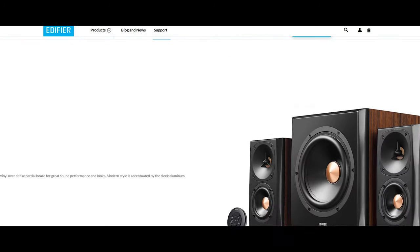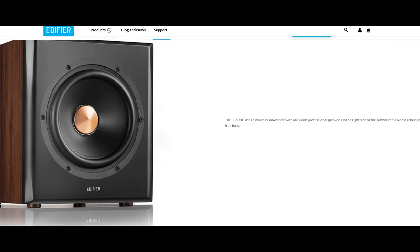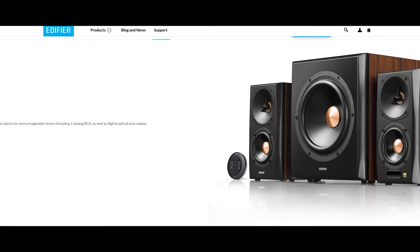They're a 2.1 channel setup — a nice pair of stereo speakers and a subwoofer. I have a sound bar in my living room that I've been using. It was an entry-level sound bar, I've had it for about 10 years. It did the trick for a while, but it's not the best, and I've been looking to upgrade it for some time, so I was really excited that they reached out to me and sent this my way.